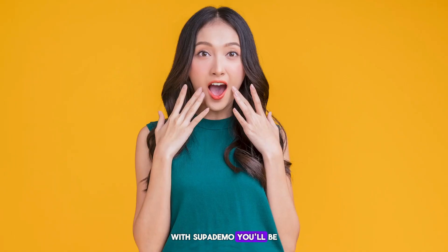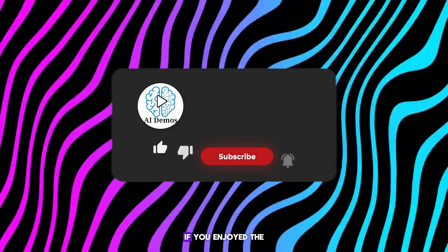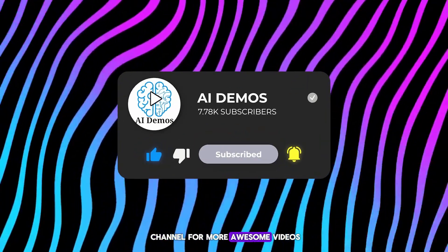With SupaDemo, you'll be amazed at how professional and polished your product demos can be. If you enjoyed the video, like, share, and subscribe to the channel for more awesome videos.